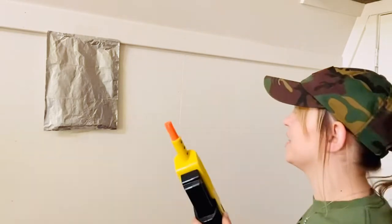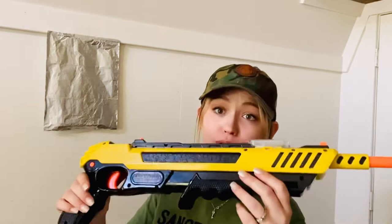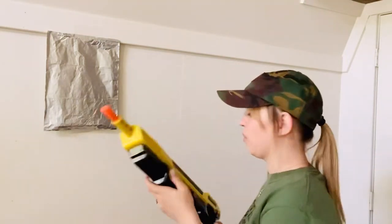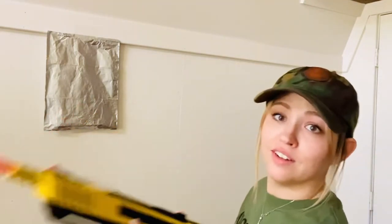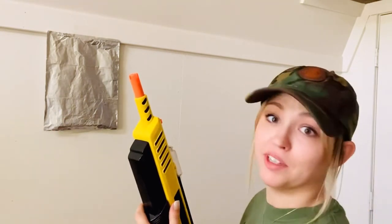I think you guys will get the idea — we've just been shooting everything with it. All the little bugs on the porch, all the bugs in the house. Dude, if you live in the Midwest, you need this. You do. You need this. This is a necessity.